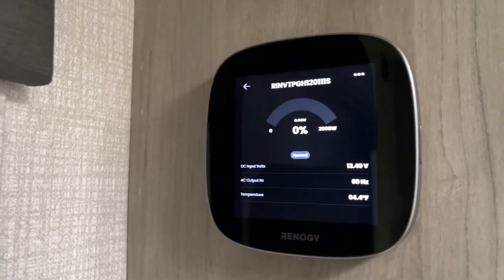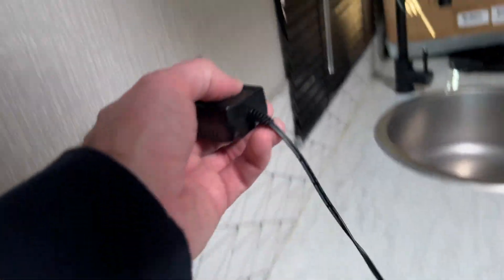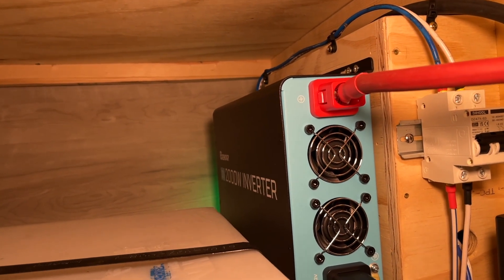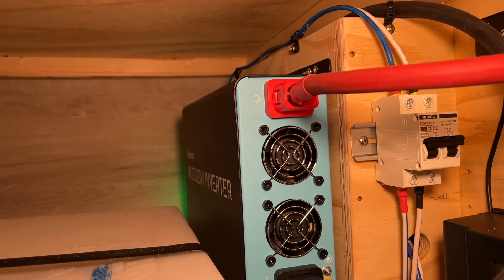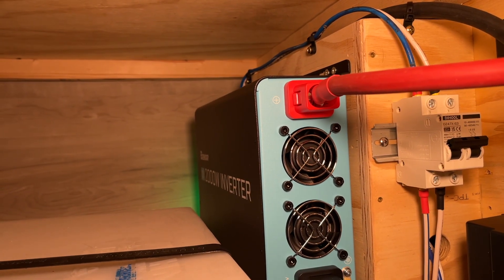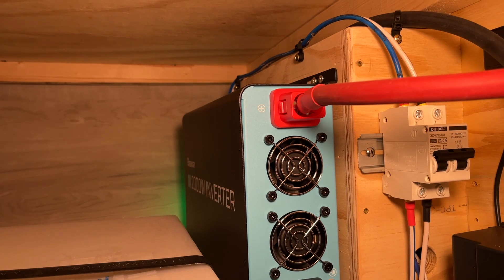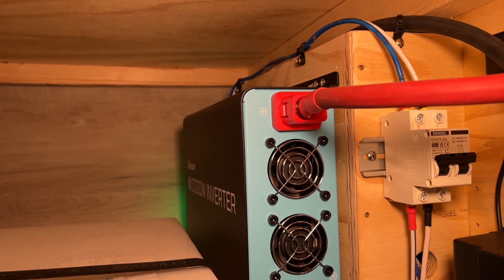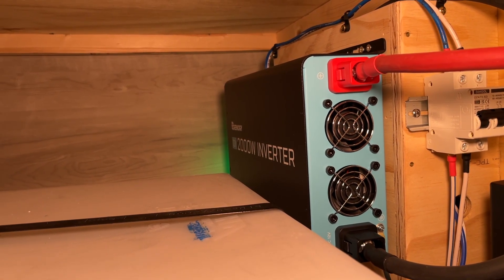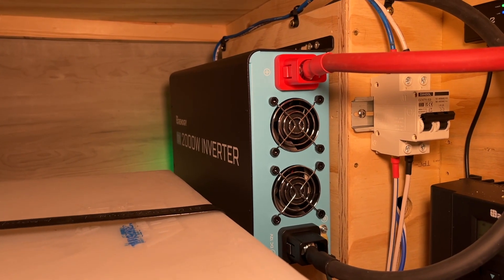Typically you want to turn the inverter off when you're not using it, although right now I do want to charge this battery. So that's the Renogy 2000 watt inverter with power saving. This camper came with a 1000 watt inverter that we never used, but since I've upgraded the batteries I wanted a more powerful one. With 2000 watts I can run my electric kettle — it typically takes four to seven minutes to boil water — and on a sunny day I should recover that power with solar. Thanks for watching!